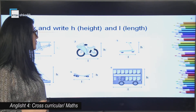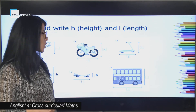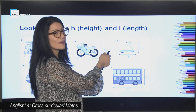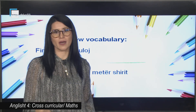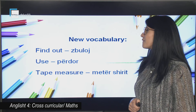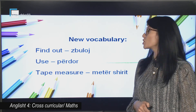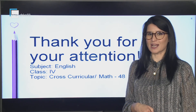Now let's go on with the last picture. We have got a long bus — you are going to write H and L for the length and the height. But what were some new words that you had today? We have some new vocabulary: find out — zbuloj, use — përdor, and tape measure — metër shirit. Thank you for your attention. See you in the next hour.